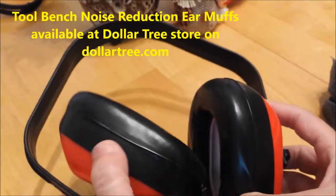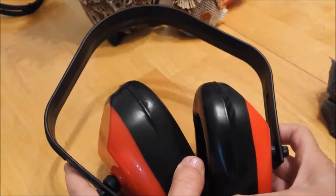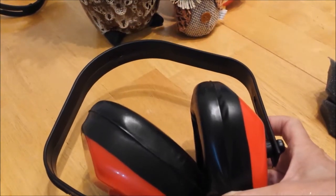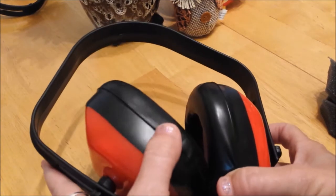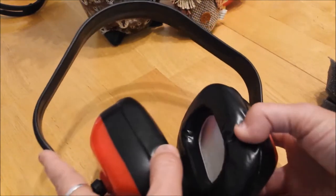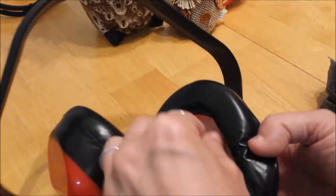A pair of noise reducing headsets — they're a dollar. I actually bought them because I have an expensive set and they're very heavy and they clamp on your head real hard. They're like for range practice. I don't really need that strength and I can't stand the weight. So these were a dollar.